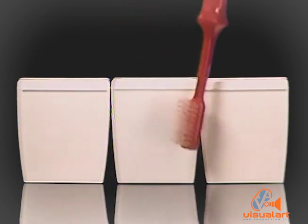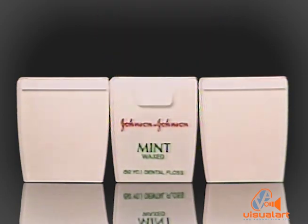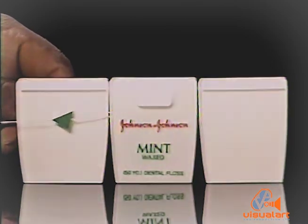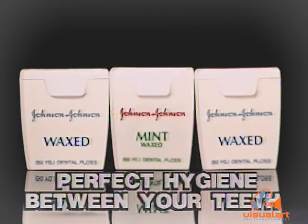There are two sides it will never clean. And this is where Johnson's Dental Floss comes in. It cleans those areas your toothbrush can't reach. Complete the work of your toothbrush. Use Johnson's Dental Floss. Perfect hygiene between your teeth.